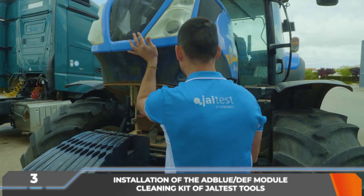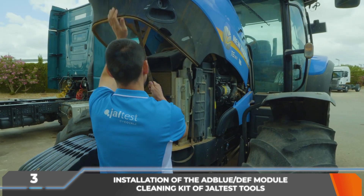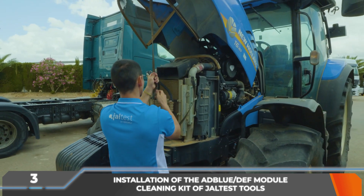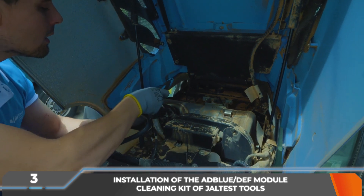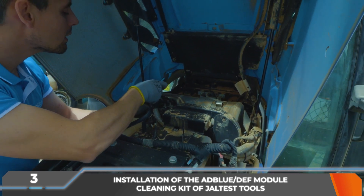The AdBlue DEF injector flanges must be located. In this vehicle, they are under the bonnet and disassembled, in order to place a container of at least 500 milliliters at its end to collect the distilled water that it will eject during the cleaning process.